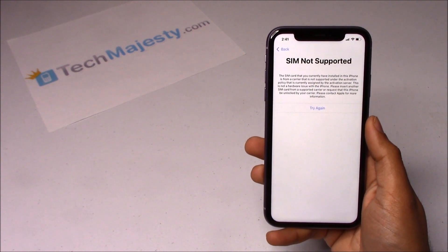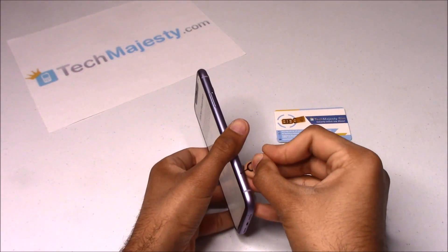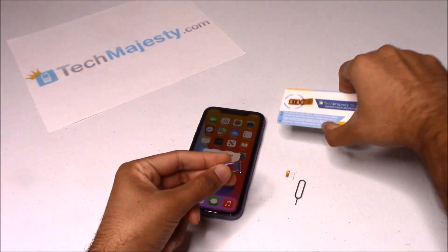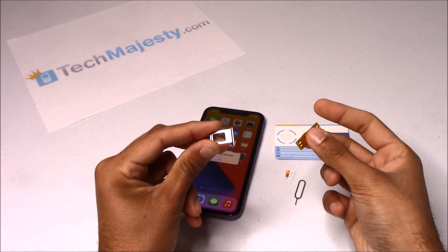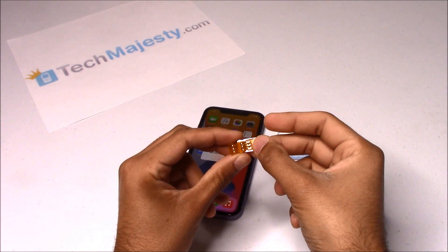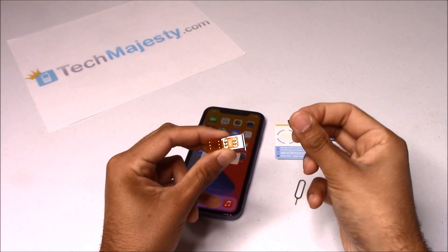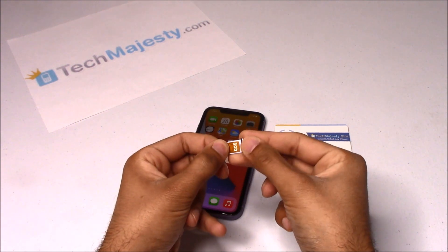Now I'll show you how the Tech Majesty SIM will instantly unlock this iPhone. The first step is to insert the Tech Majesty SIM into your SIM card tray and then place your new carrier SIM card on top of it. Hold your SIM card tray, get the Tech Majesty SIM, and slide it right inside. After doing that, get your carrier SIM card and place it right on top of the Tech Majesty SIM. Then fold the flap over and hold it down.